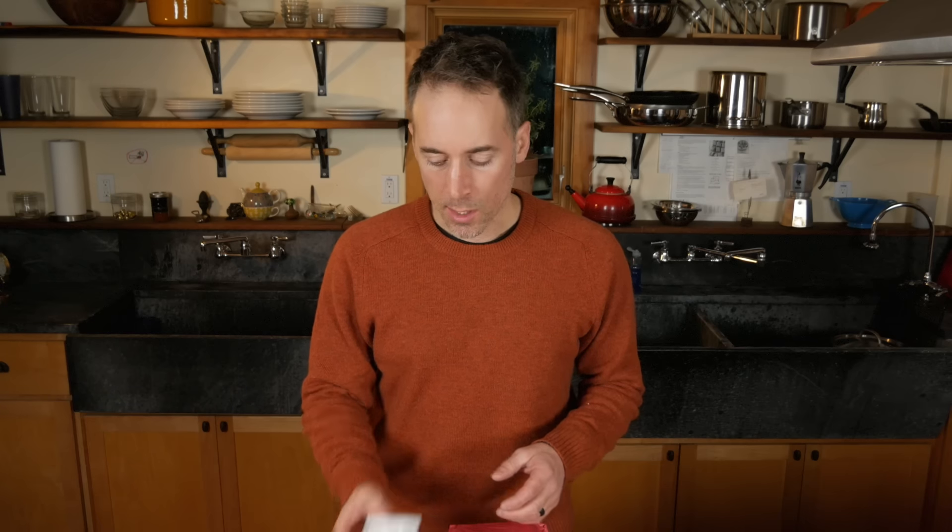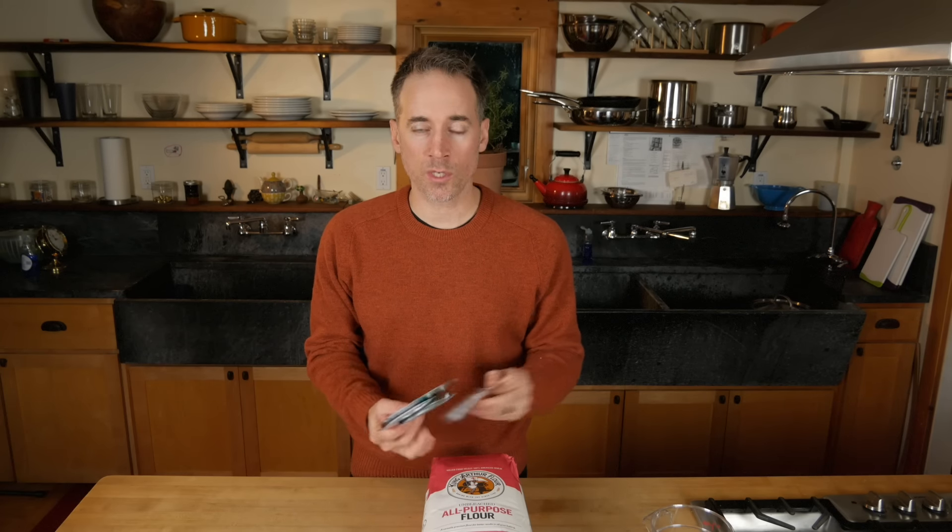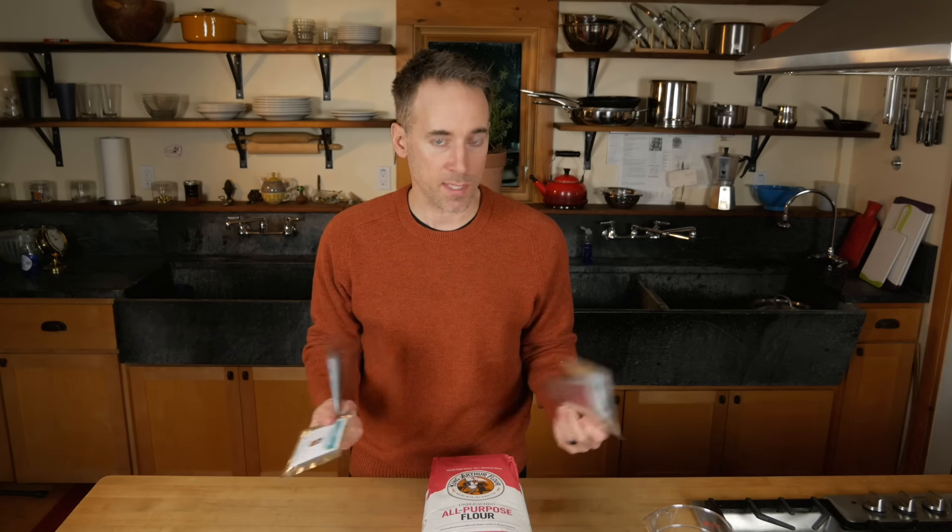The King Arthur Flour starter is like my control starter — tried and true. I got a brand new one because I wanted to open a box on camera and also freshen up what I had. The sourdough.com starters, which I'm not affiliated with at all — I was just curious — probably all taste and act differently. They're dormant and I've never used them before, so this will be my first time with these starters.